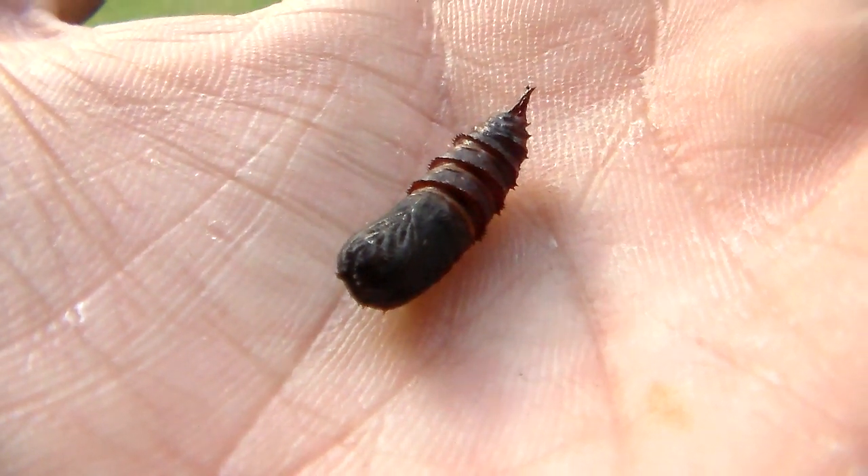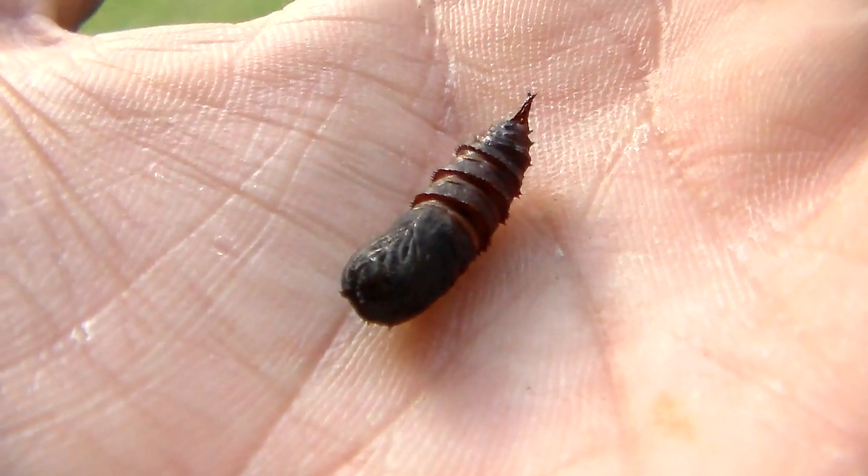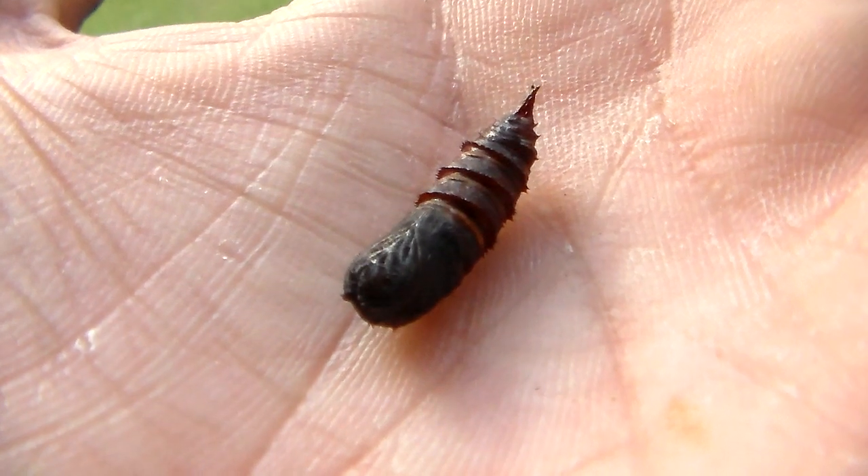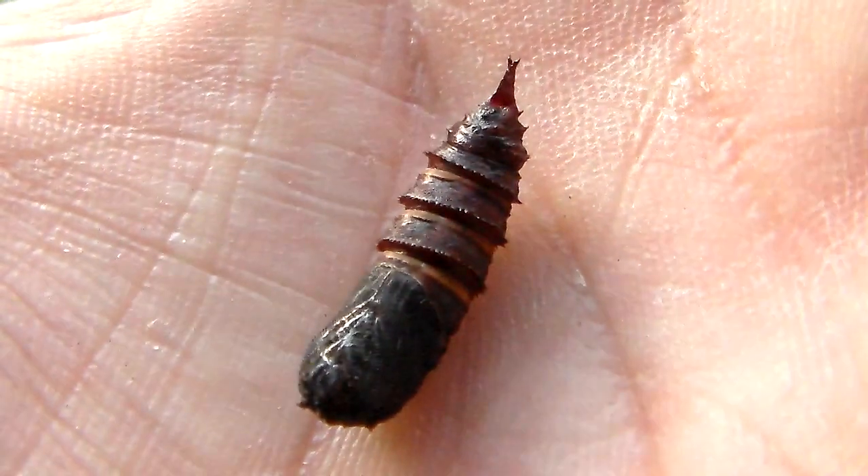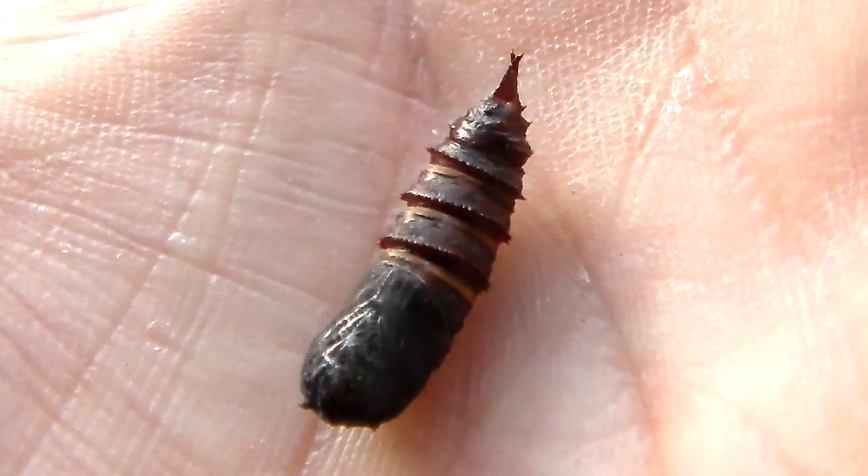This extremely tiny thing here on my finger, which is probably one or two centimeters long, is a pupa of a silk moth from the Saturnidae family.